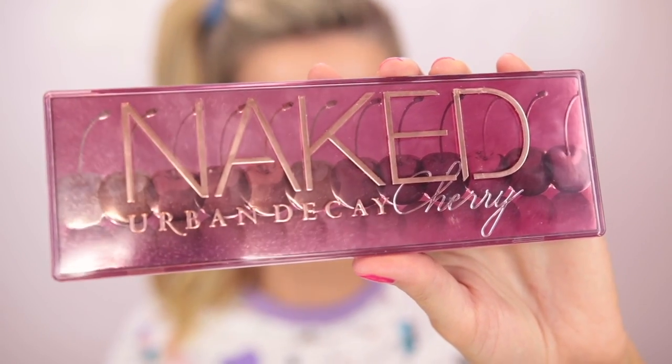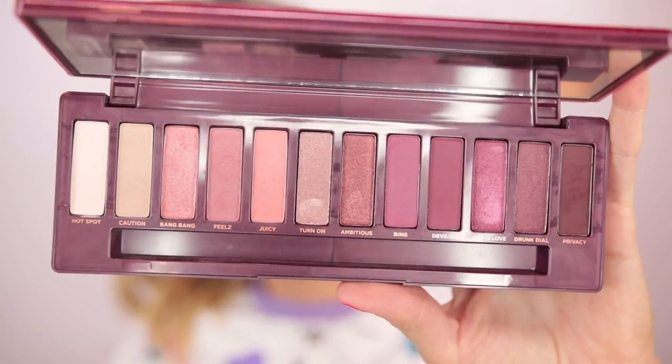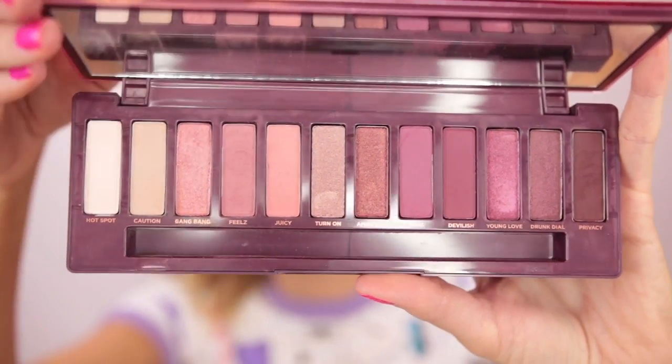Next up for eyeshadow I'm grabbing the new Urban Decay Naked Cherry Eyeshadow Palette. This is a really cool palette, especially for the fall and especially for your 80s look — it was the first thing I thought of when I saw it. It has plums, pinks, shimmery nudey browny cherry shades. I have hazel eyes that I like to pretend are green and these shades really bring out the green. I'm going in with the color Feels, which is a nice dusty light mauve shade, and going to town — basically working it all the way straight up to the brow, which is very 80s technique.